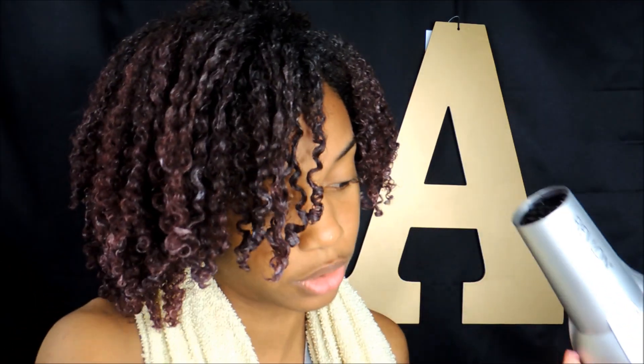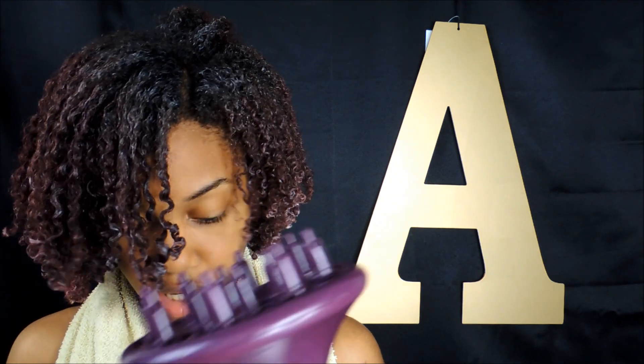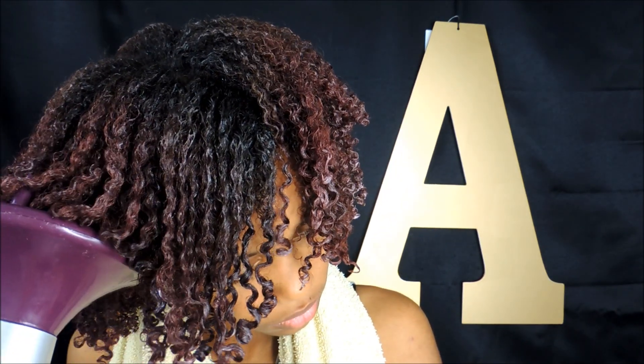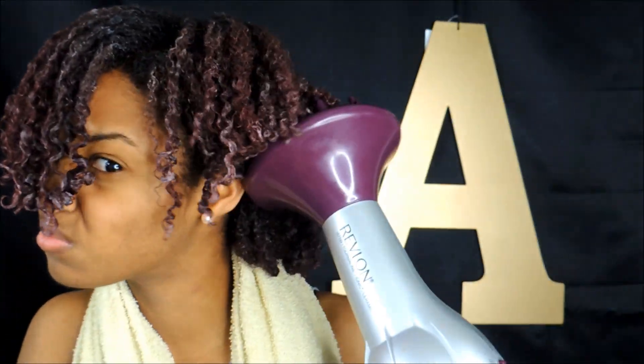My hair is finally done being defined, so now I'm going to go ahead and put on a diffuser. I'm going to put it on a high cool setting so that I'm not burning my hair and not getting heat damage. I'm only going to do this until my hair is about 50% dry — I'm not going to dry it all the way.